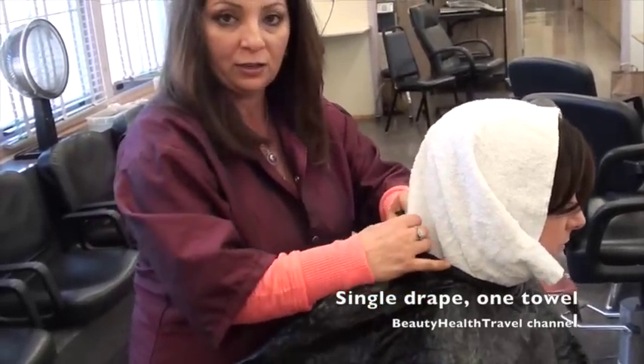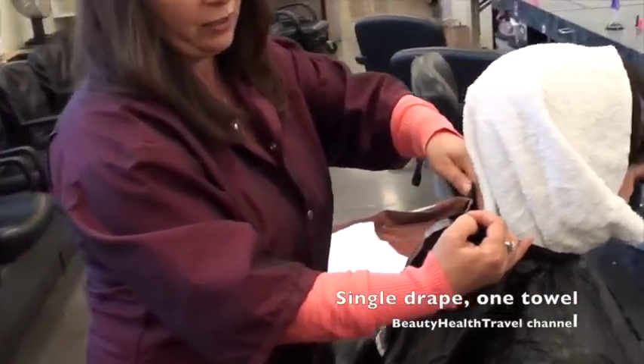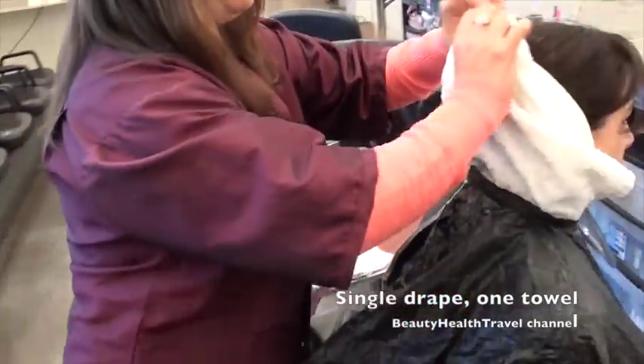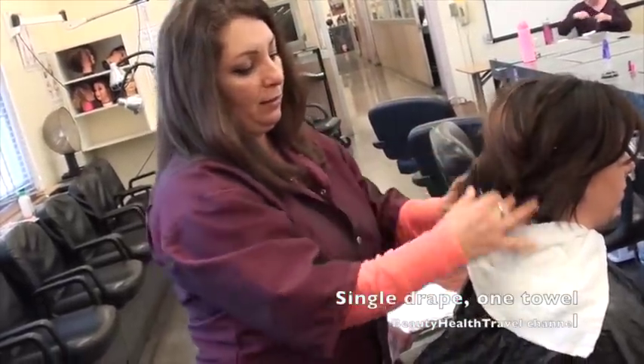Put your two fingers in here so you won't choke the client — two fingers inside — and make sure it's not too tight. Then bring this down, bring the hair down, and shampoo.